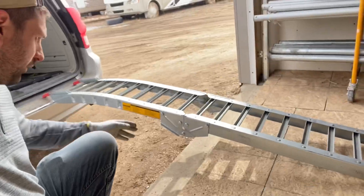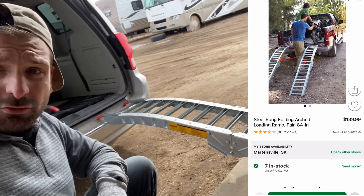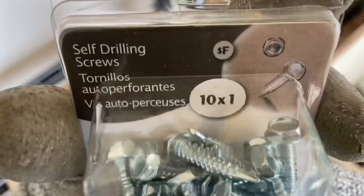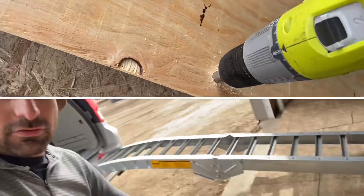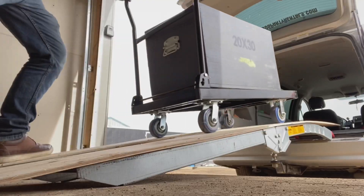I've got these aluminum loading ramps — they're rated for 700 pounds each. They fold, so I'm going to keep them unfolded and add some cut wood. I'm going to get some tapping screws and screw the wood onto here, and this is going to be my new load-up system. I'm going to set a height chart for what can roll into the vans, and everything's going to be on wheels.